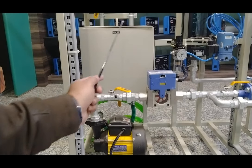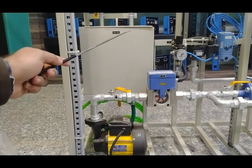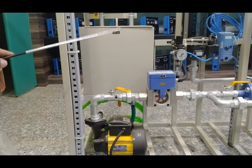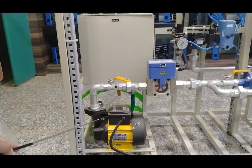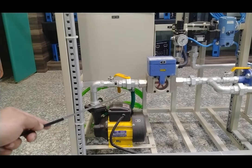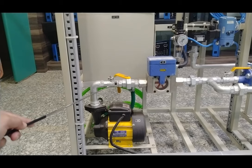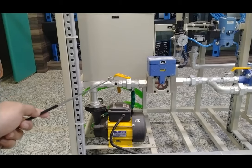The level tank dimensions are 12 inch by 12 inch height by 12 inch width and 12 inch depth, holding about 50 to 60 liters of water for experiments. You can drain the water using the drain valve at the back. The pump has a capacity of 0.5 HP and can deliver flow up to 1000 to 1200 liters per hour. There is a ball valve to control and increase or decrease the water flow.